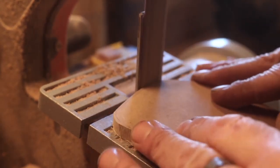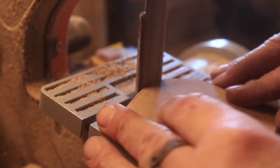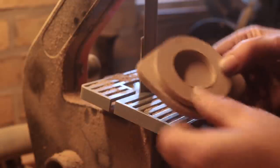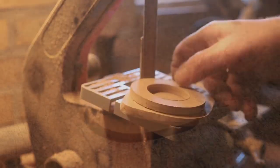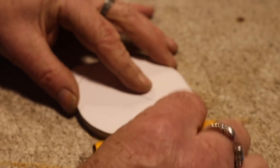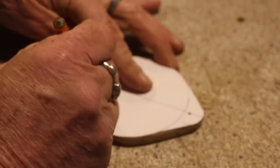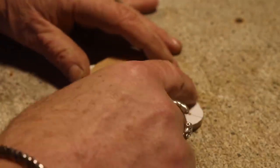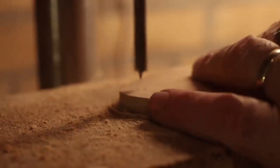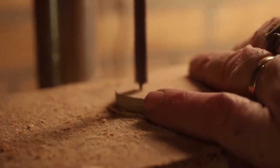The finish is very important for me — it has to be nice to hold and touch. The machines help me do that faster. And I just had to make the markings for the holes where the sticks are going to be, checking several times to make sure it's going to be as I want it.